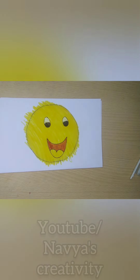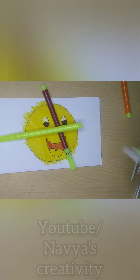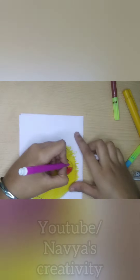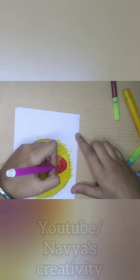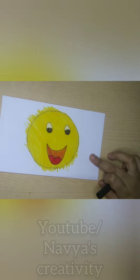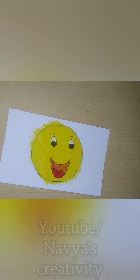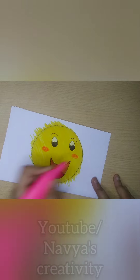Then I colored in the mouth. Then I colored in the tongue — I made the tongue a dark pink color. You can also do a light pink color. Then I used a light pink color on the sides to make light pink cheeks. I used a highlighter, but anyone can use anything.